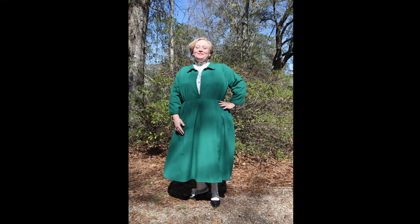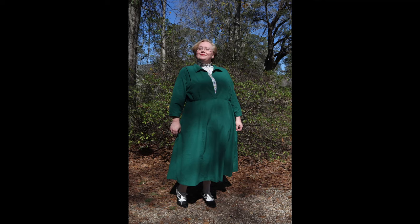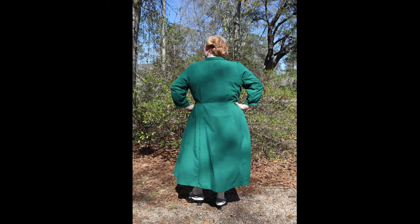I think this dress turned out so cute. I would totally wear it for work because it doesn't look extremely historical or costumey. Links to the pattern and all of Kenna's info are linked below. What do you think about 1918 styles? Let me know in the comments.